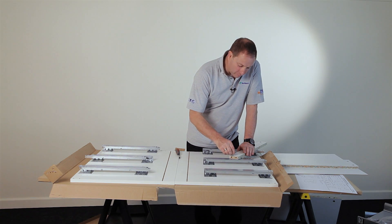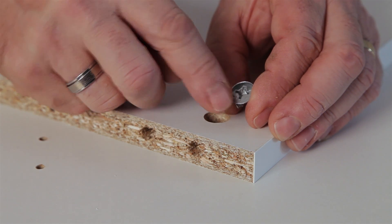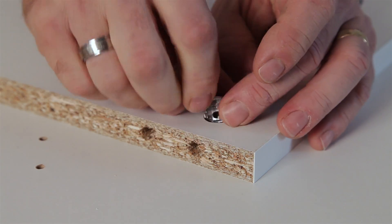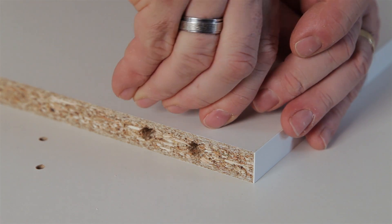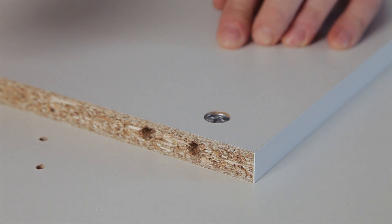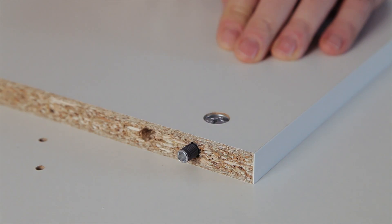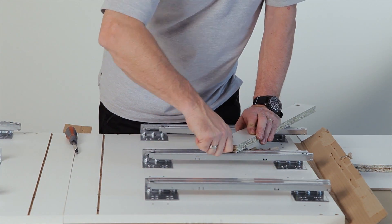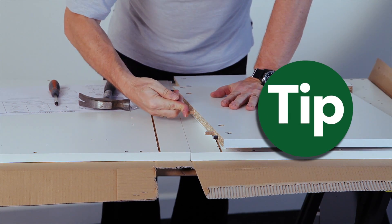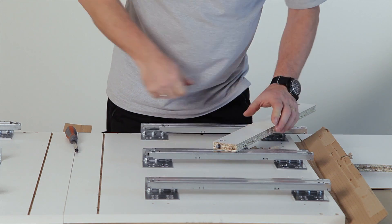Following the assembly guide, fit your cams and metal dowels. Insert the cam making sure the arrow is pointing towards the hole on the edge of the panel. Take the quick-lock dowel and push it into the hole, making sure it is fully inserted. Then insert your wooden dowels — if it's difficult to push the wooden dowel in, take a hammer and gently tap. Repeat this for the rest of the panels.